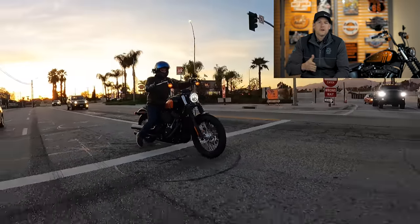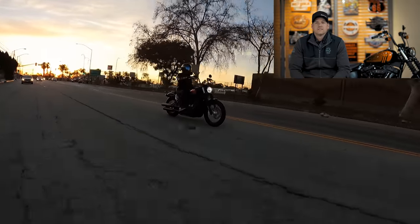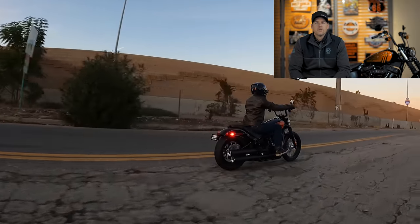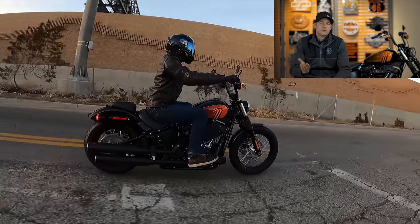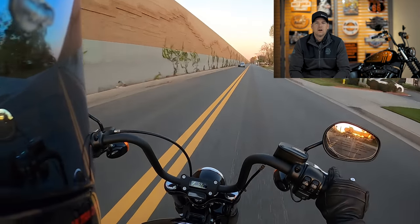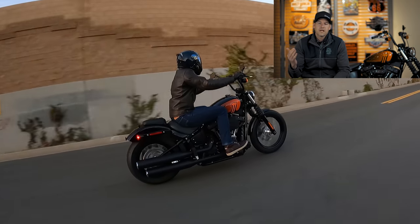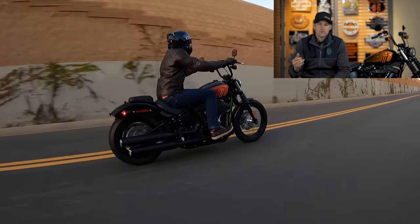One thing Harley-Davidson has been doing lately is really trying to diversify their models so every model is very unique and stands alone. They've definitely done that with the Street Bob this year. Starting in the 2018 model year, the Street Bob received the new Softail chassis along with all the former Dyna models. It used to be the lowest-priced Softail at around $13,500–$14,000, then they introduced the Softail Standard which came in about a thousand dollars less but was basically a Street Bob with chrome finishes.